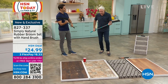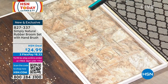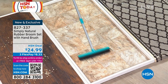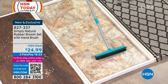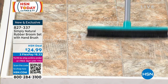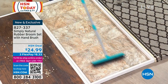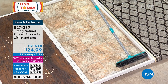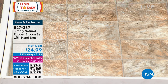It comes apart easily for handheld use and comes back together very simply. What's great is you have one broom that does it all — no more remembering which broom is for indoors, outdoors, tile, or carpet. You're going to use this one for all of it. These are scuff marks made with a shoe. The rubber broom creates agitation to loosen them, then flip it over and you have a professional squeegee — check that out.